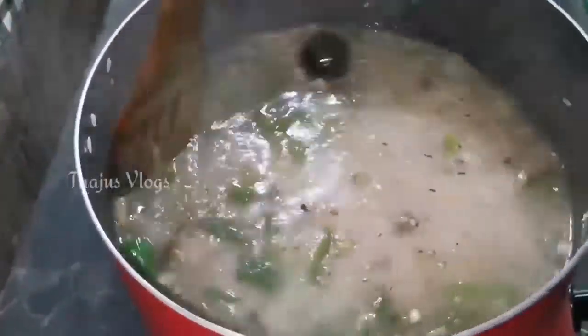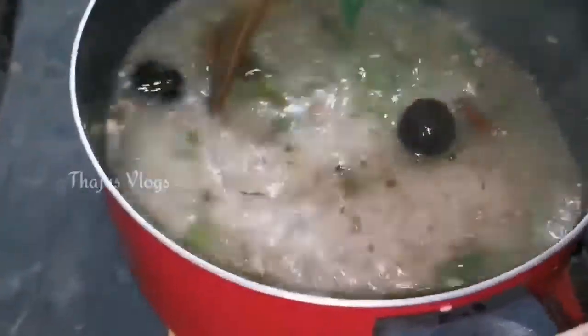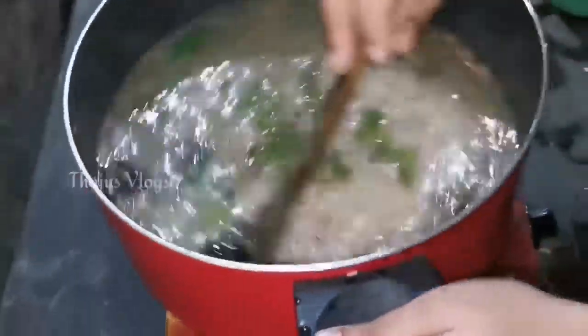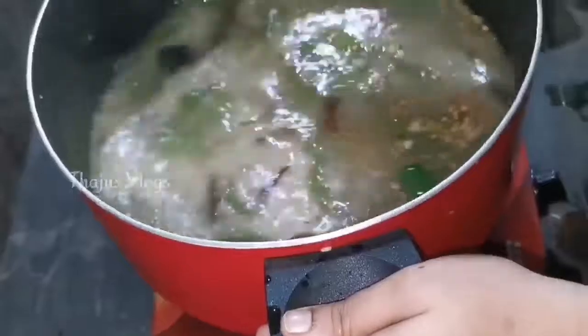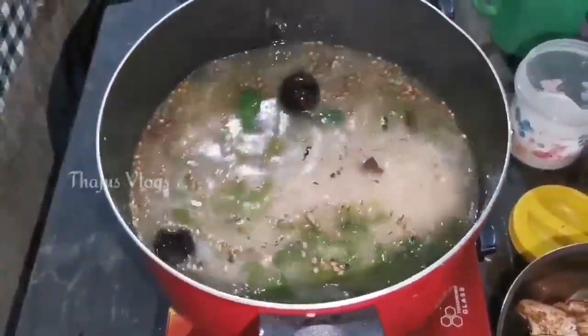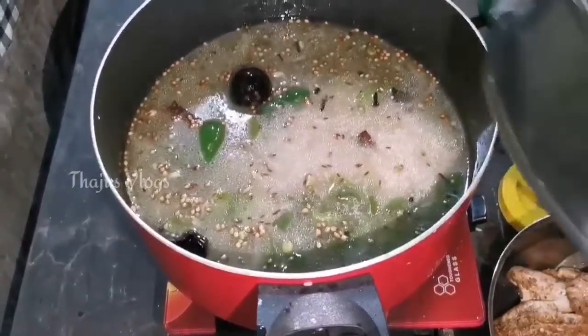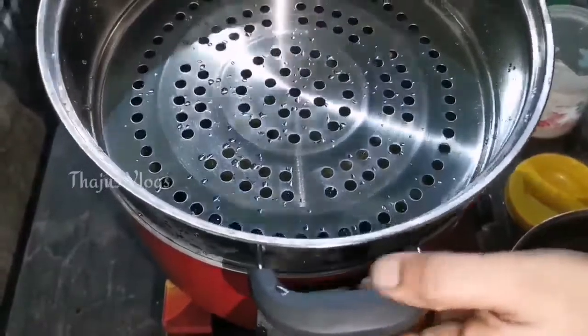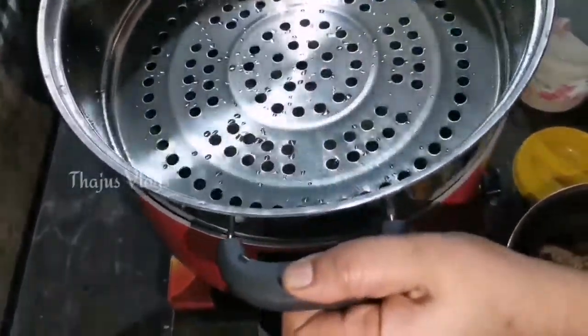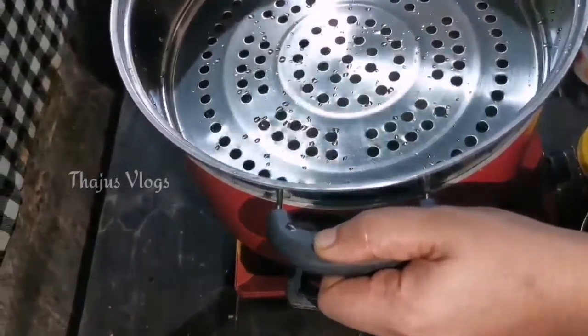Let's put the chicken in the middle of the pan.